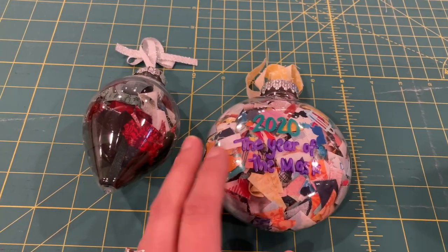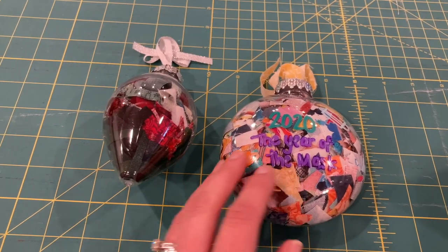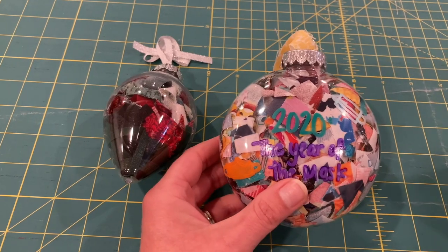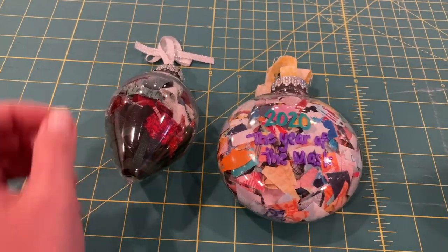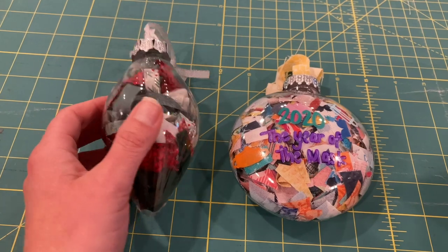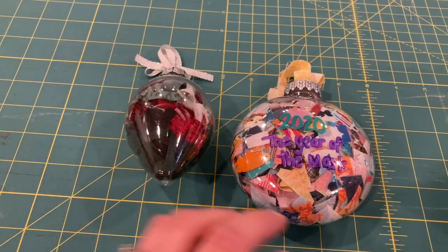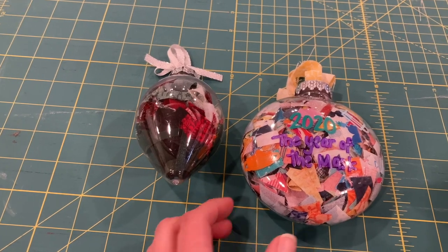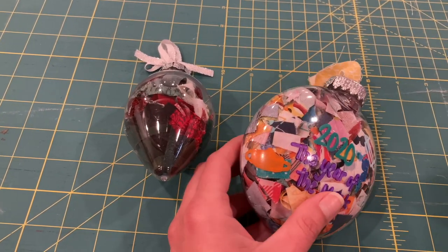Then I just take the scraps and put them into one of these clear, fillable plastic ornaments, and these are widely available. They're in different shapes and sizes, so you can pick what works for you. I do find it takes a surprising amount of scraps to fill the entire thing. But then to finish it off, I like to take a paint pen and label the ornament.